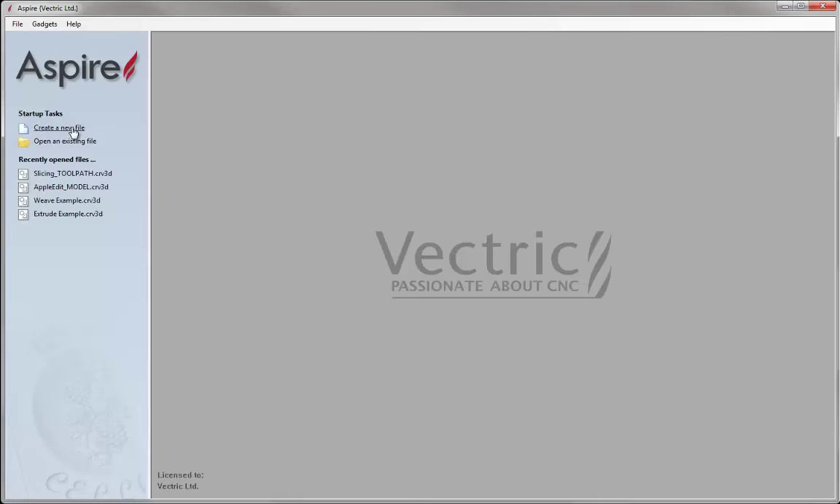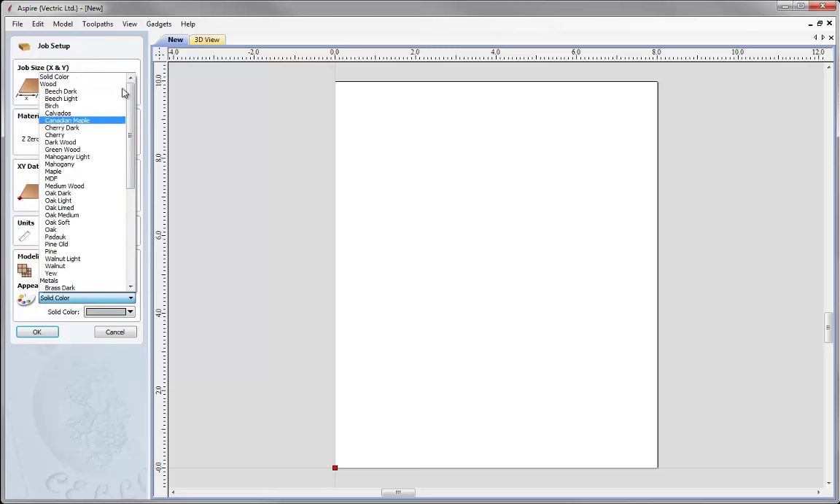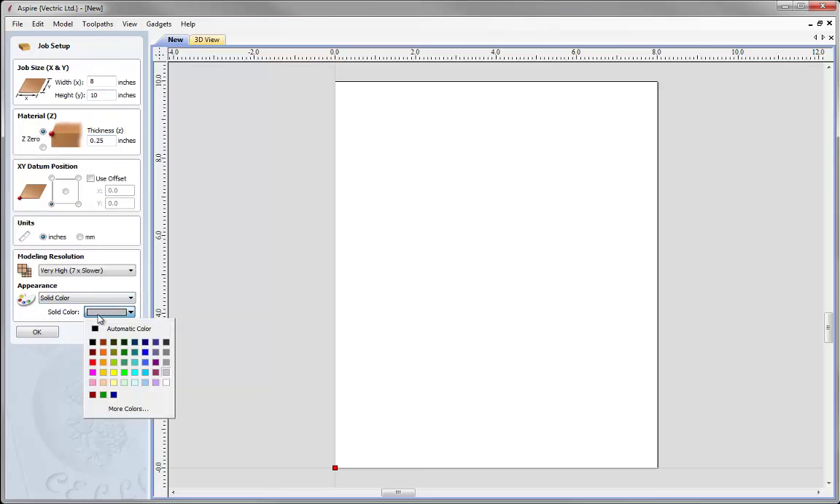So let's start by opening a fresh copy of the software and we're going to create a new file. For this we're going to imagine our material is 8 inches wide and 10 inches high, and we're going to imagine that we're going to be using a material like Corian, so we're going to be using a quarter inch thick material. For our XY datum position we're going to be starting in the lower left, and for our units we're going to be working in inches. I'm going to choose a solid color for my appearance, just selecting that from the drop-down box and using a light grey. Once we've got that we can press OK.